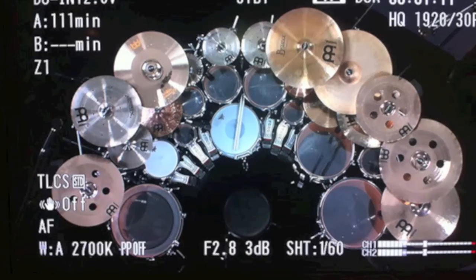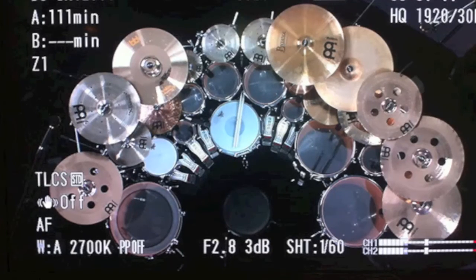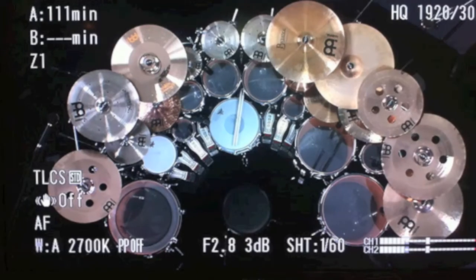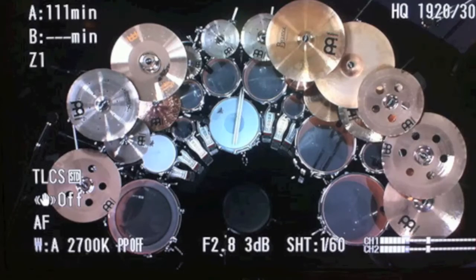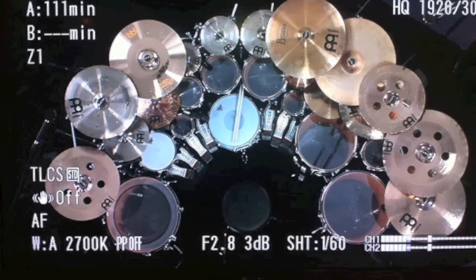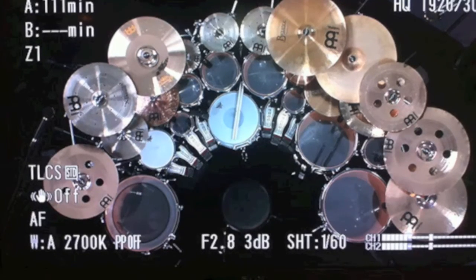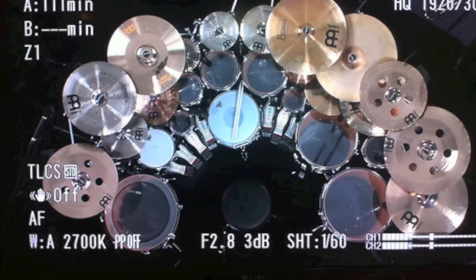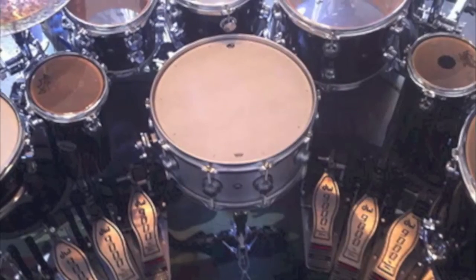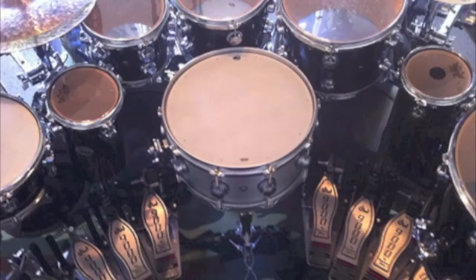This kit follows most ergonomic principles pretty well. If you draw a straight line through the throne and the snare, it comes up right in the middle of his rack toms. He has a crash on either side, a hi-hat to the left, a hi-hat also to the right, and a ride to the right. He's a pretty big guy so they're not too far to reach. His drum set does extend toward the back, and the last cymbal and last couple floor toms on either side are somewhat behind him, but he's packed more drums and cymbals in front in an ergonomic position than most people with half as many items. He has eight pedals on this kit and they're all right on the pedal arc — I actually used this image in the pedals video because they are set up really nicely.